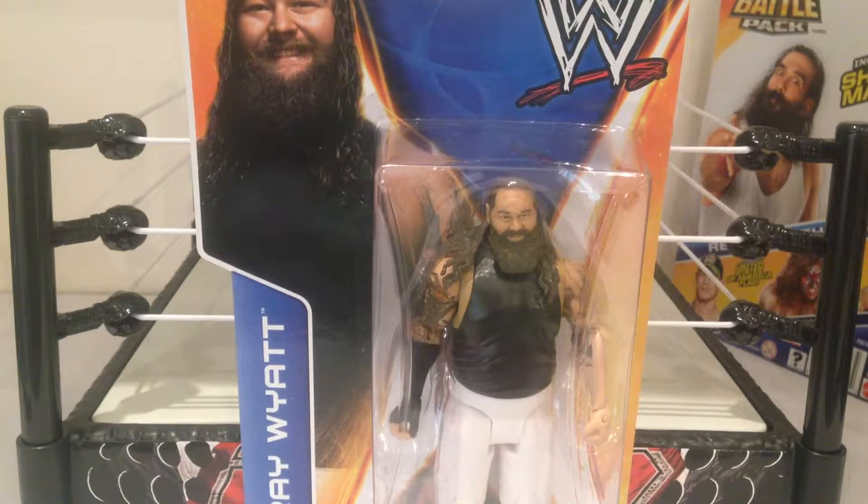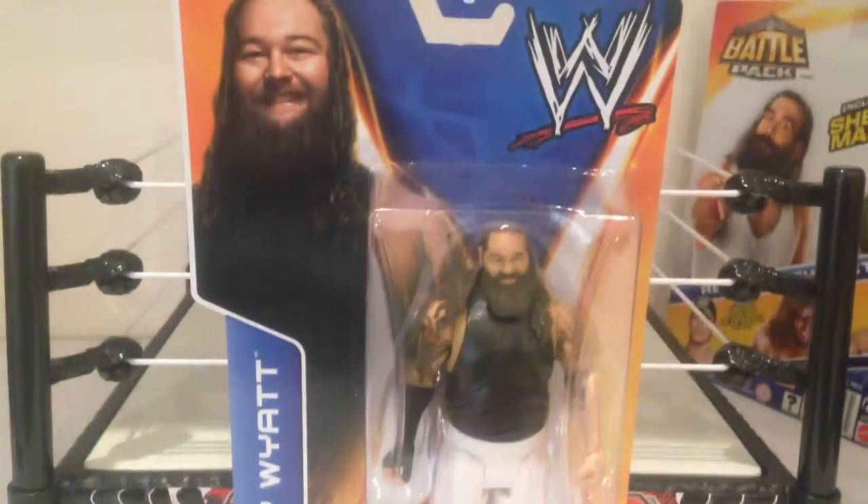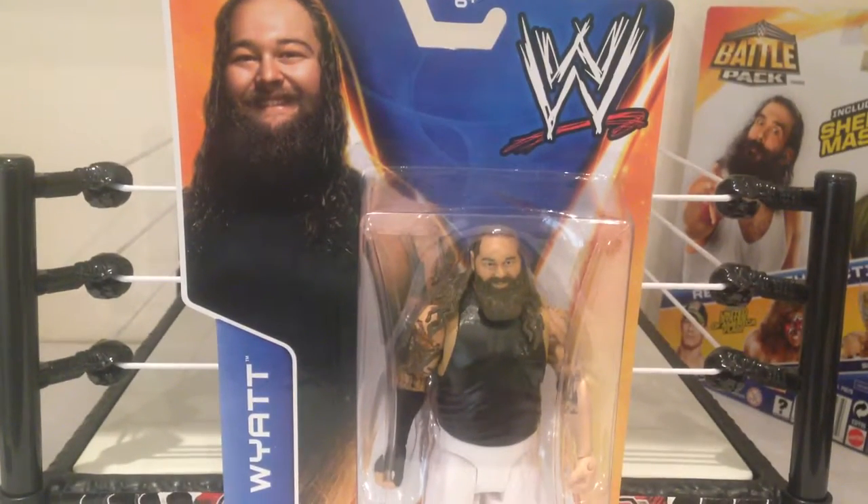This is the second release Bray Wyatt figure with the updated face scan. The first one's not a bad figure, but this one's just a huge improvement. So very excited to get this guy opened up. On the top left of course we see a great shot of Bray Wyatt, which is pretty cool.